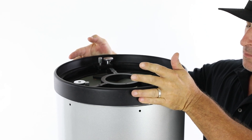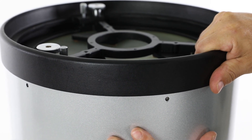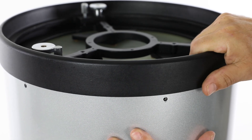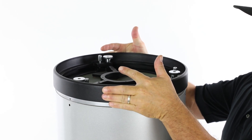Then, lower the mirror cell onto the end of the tube so the threaded holes in the edge of the mirror cell line up with the through holes in the end of the tube. It's okay if the holes don't line up perfectly — you can adjust by slightly moving the mirror cell relative to the tube. But if the holes are too far misaligned, it may be easiest to lift the mirror cell off the tube and try again.